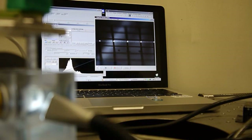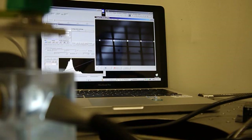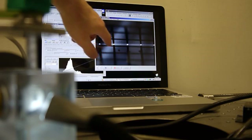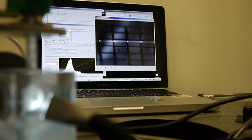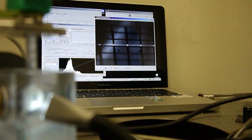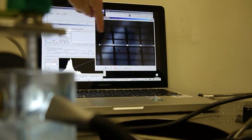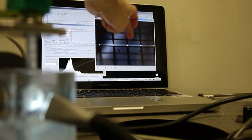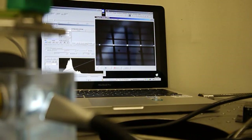I wouldn't do the thickness measurement on the grid — I'd do it on the mirror. What you can show here is to do the rotation exactly on the spots. Make sure that the light sheet hits all the spots on the grid to confirm that the focal plane is correctly aligned.